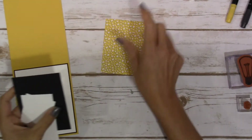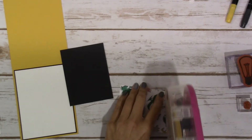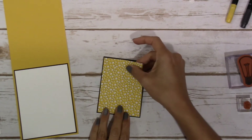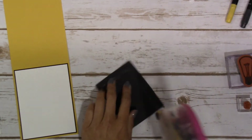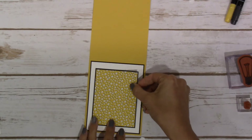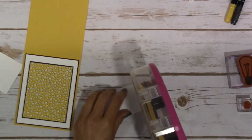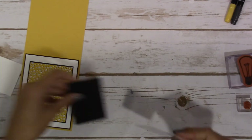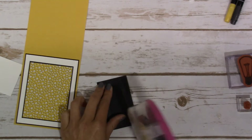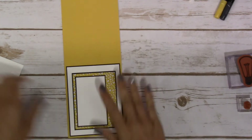The next thing we're going to do is put our Pick a Pattern DSP on top of our Basic Black, and then that's going to go on top of the Whisper White. Then we're going to put our Whisper White on top of the Basic Black again. Lots and lots of layers on this card, but I tried it with less and I didn't like it as much. This is going to go on the left hand side of the pattern paper.